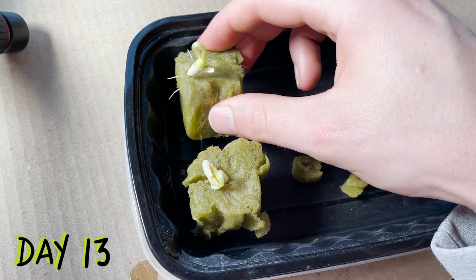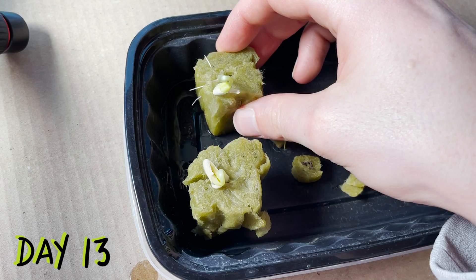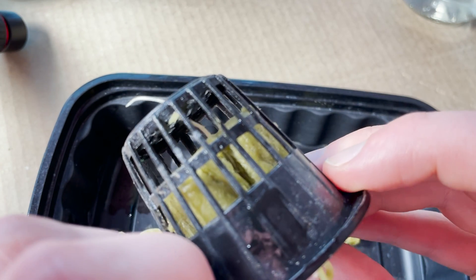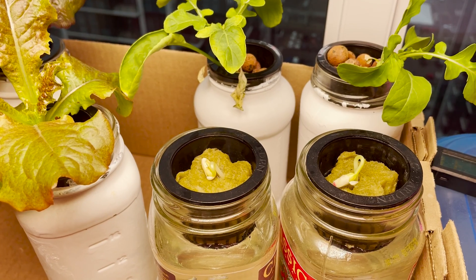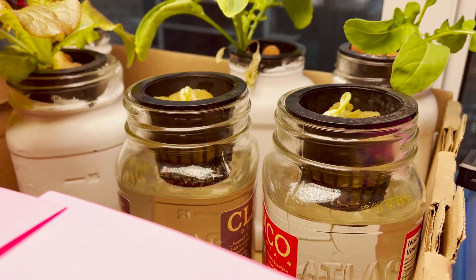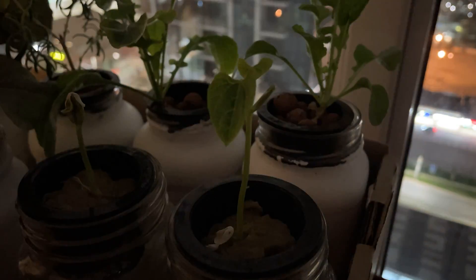Almost two weeks later our seeds have turned into small seedlings just beginning to open up. I'm going to move these young plants into net cups and jars where they'll have constant access to water and nutrients. We'll want to move everything into a place with good lighting to encourage these plants to open up and spread their leaves. This process would occur over the next couple of days, and both plants would straighten themselves and begin to put out their first set of leaves.